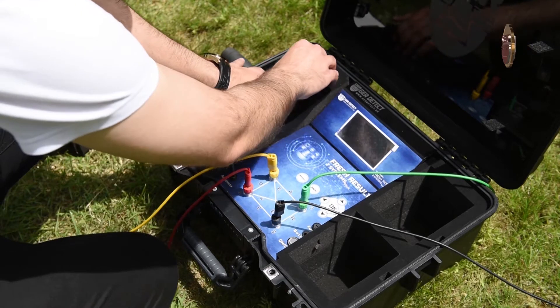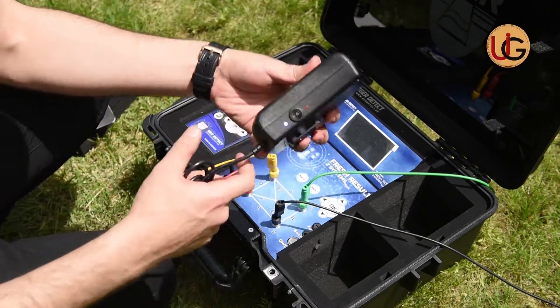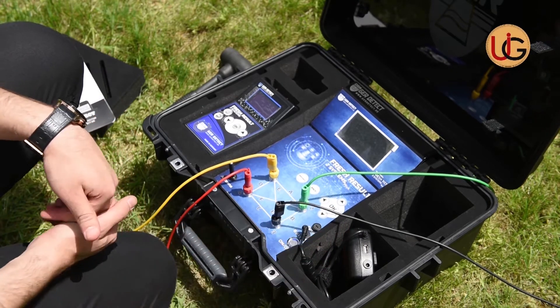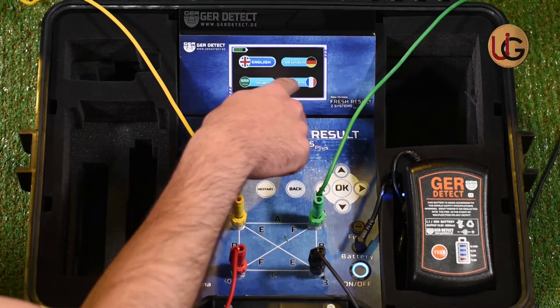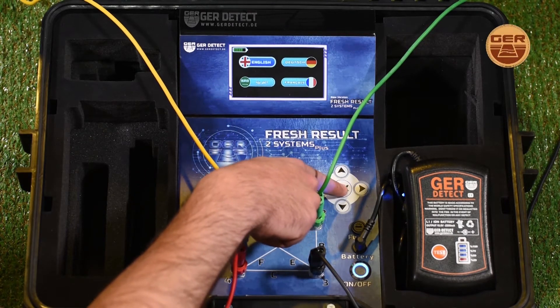We connect the battery to the device and switch it on using the on-off button. We start the main device using the on-off switch. After the device is turned on, a languages list will appear from which you will select your preferred language and then press OK.